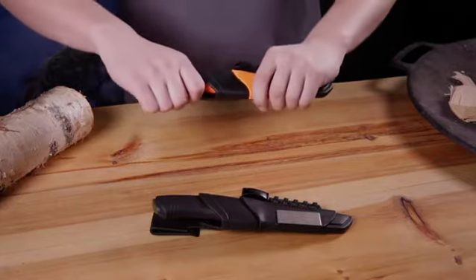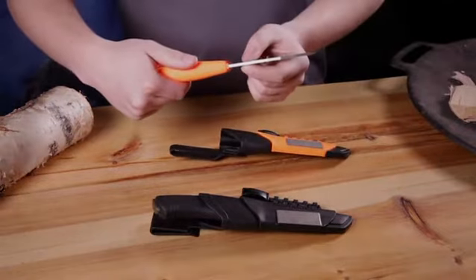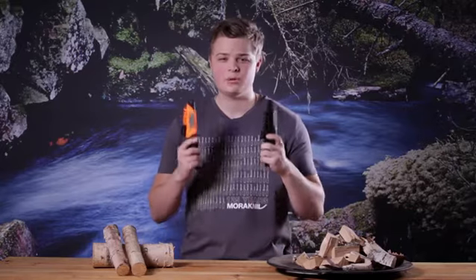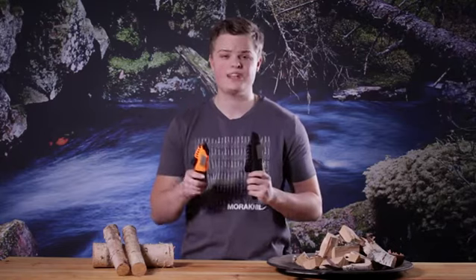The Bushcraft Survival is also available in orange, but here with a 3.2mm blade made of stainless steel. All together, this makes the Bushcraft Survival the ultimate survival knife. Thank you for watching and see you next time!